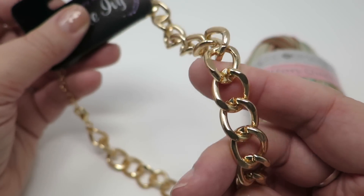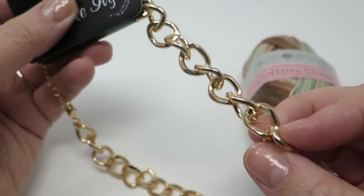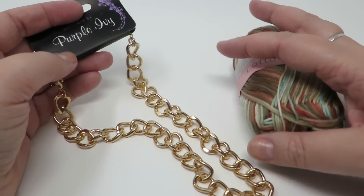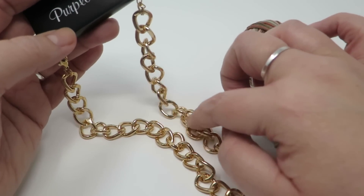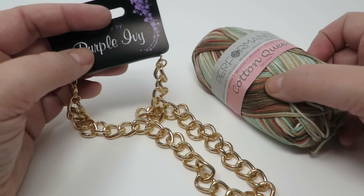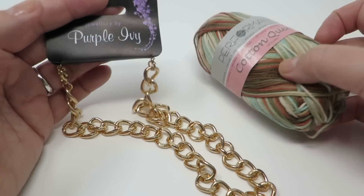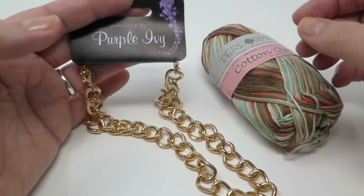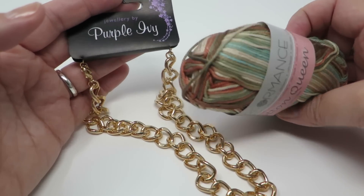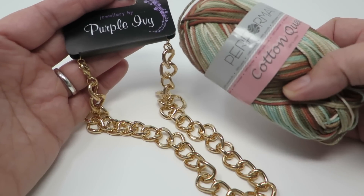I'm going to apply this yarn to a cheap chain I got from the pound shop — nothing special, no gold here — but you can see it's nice and chunky. I've seen this online where you crochet around the edge, so I thought I would have a go and show you my thought process, because there isn't really a pattern to it. Hopefully this will work out — fingers crossed!